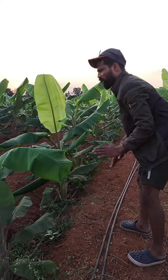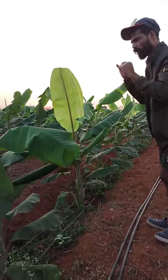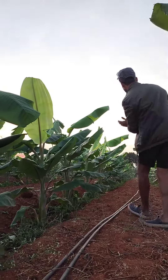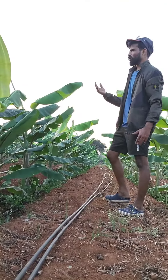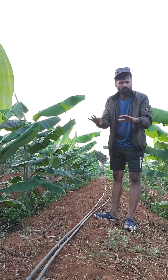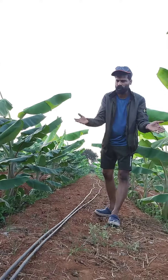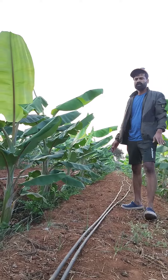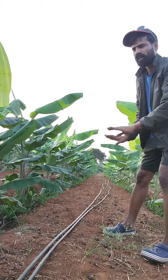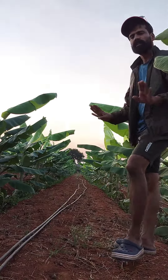This is the distance between the two meters. This is also the distance between the two meters. So you can enjoy it.